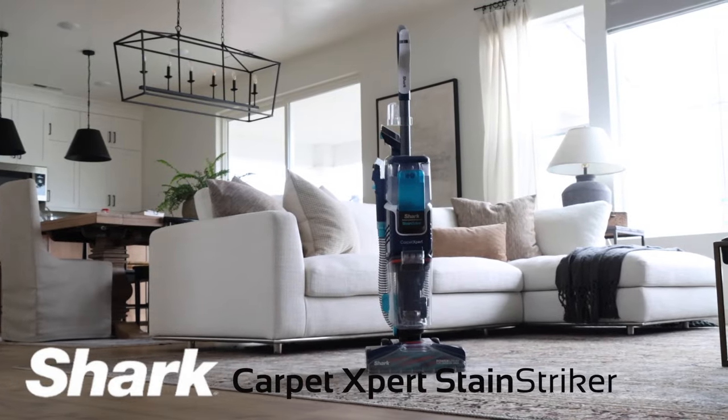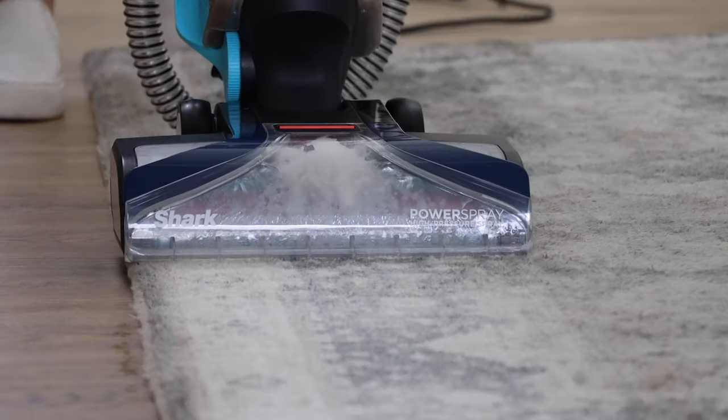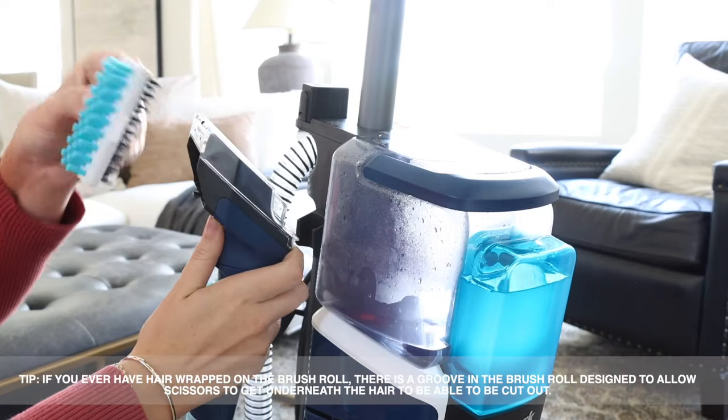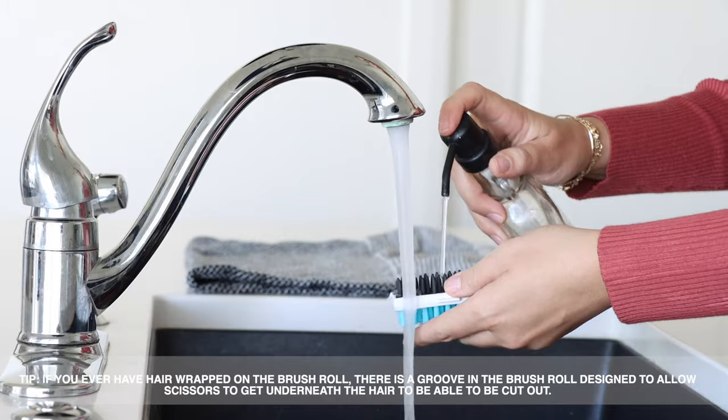Shark recommends cleaning the parts of your Carpet Expert with Stain Striker after each use to avoid bacteria from forming. To clean hand tools, simply remove the bristle strip and window and wash with soap and water.